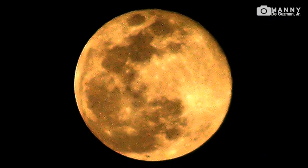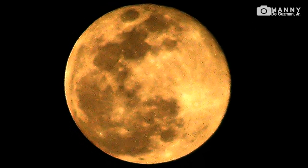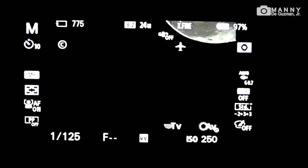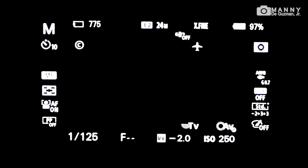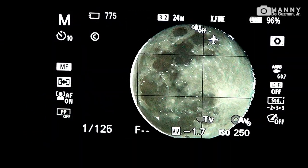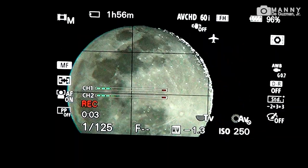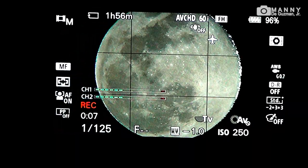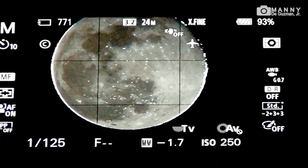I'm zooming it in with my Sony Handycam. Okay, let's go back to the image. So there you have it guys — that's tonight's super pink moon. Now let me show you my cool setup.